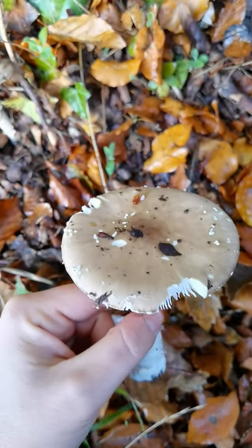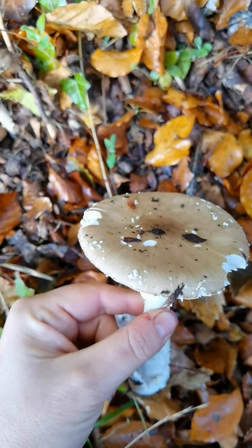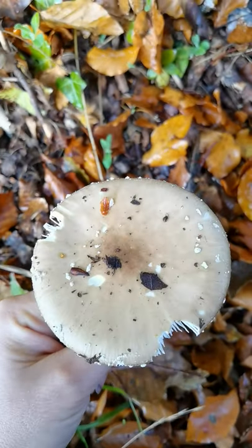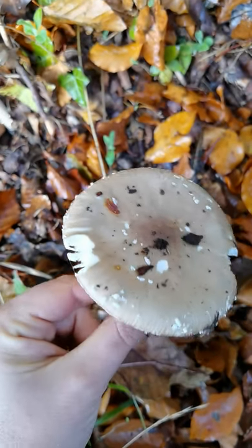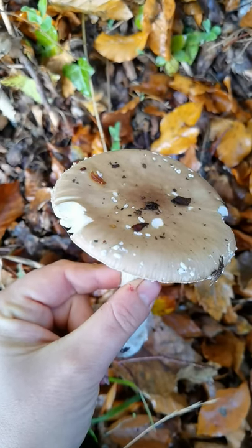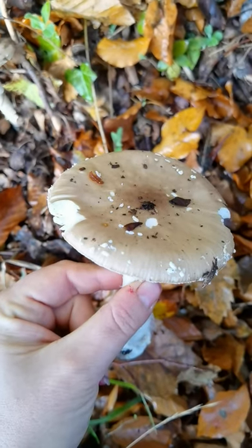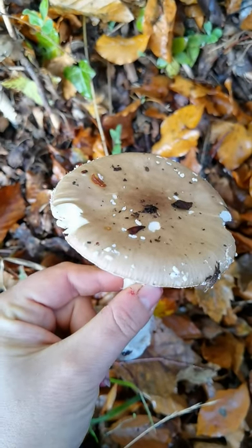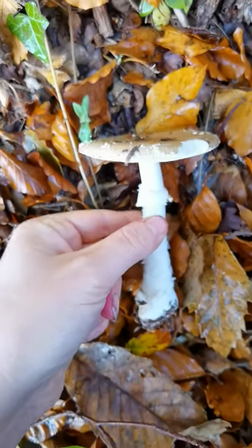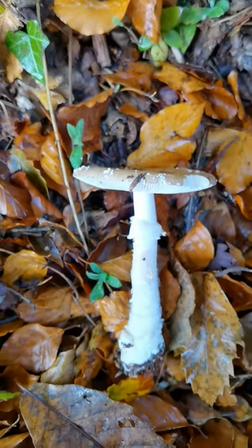On these ones we've lost a lot of the spots — the warts — and they've been washed off or brushed off as it's come up through this very very deep leaf litter it's growing in. But the ones that are there, you can see they are not brown or tan or grey, they are really white. That's another nice ID feature of Amanita pantherina. So hopefully, despite all the cars and noisiness and stop-and-start, that will help you know what we're looking for when we find Amanita pantherina and how to differentiate it from other Amanita you might be trying to identify.